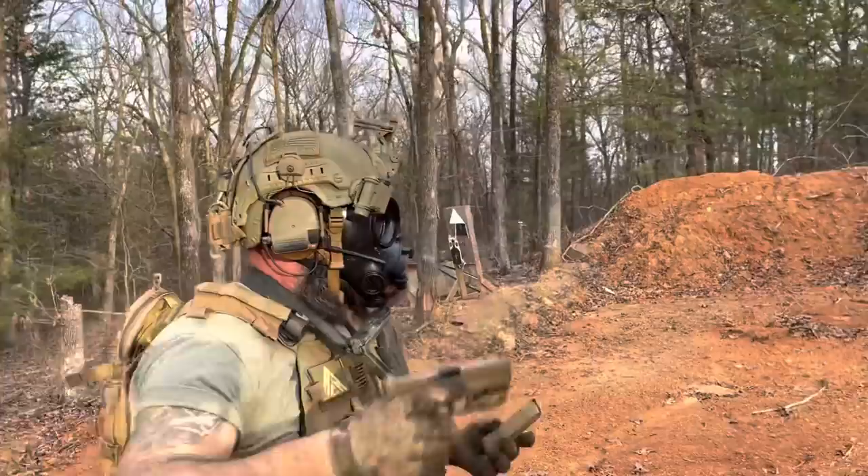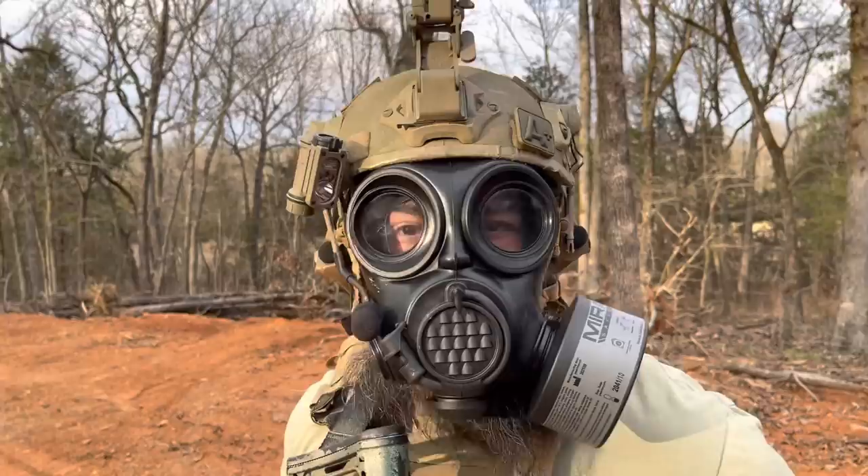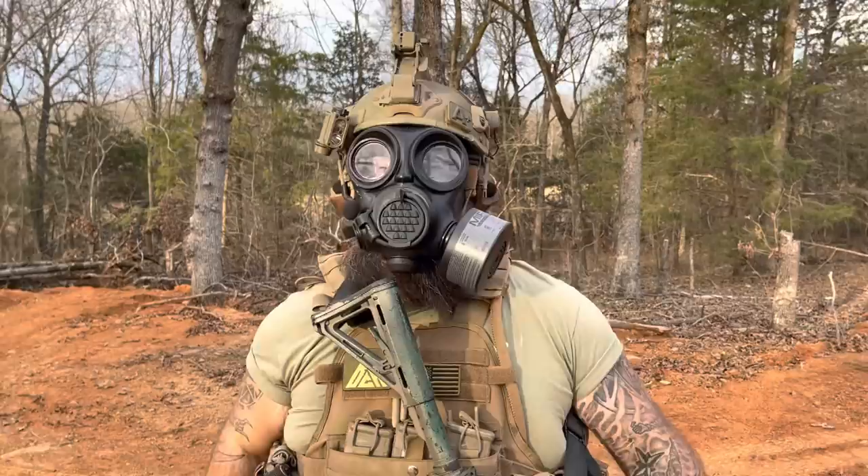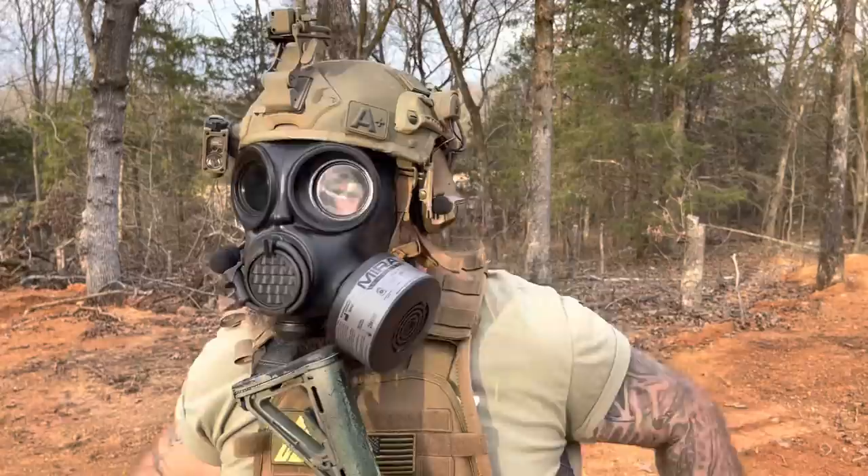You might feel like a tactical badass wearing all this with one of these, but I will be the first one to tell you this whole getup sucks to operate in. So let's have that conversation.